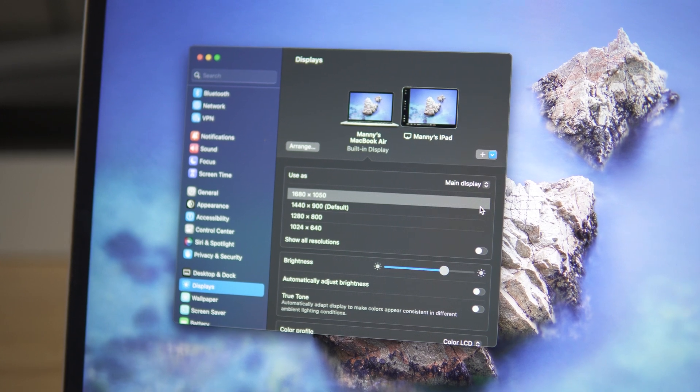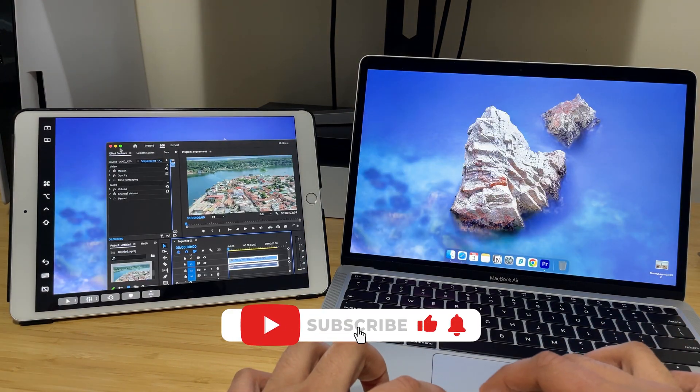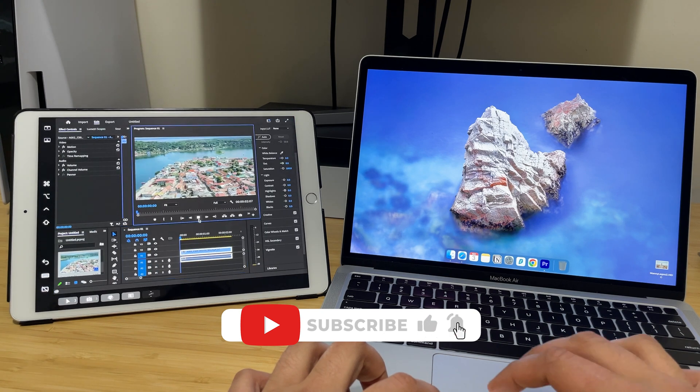And that's it guys. I hope you enjoyed this video and if you found it helpful, don't forget to hit the subscribe button and like this video for more content in the future.